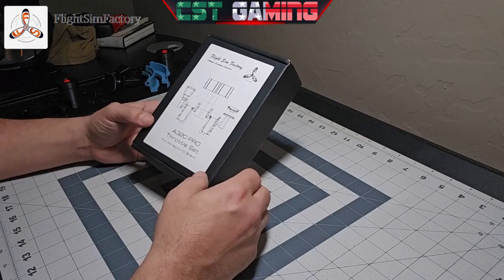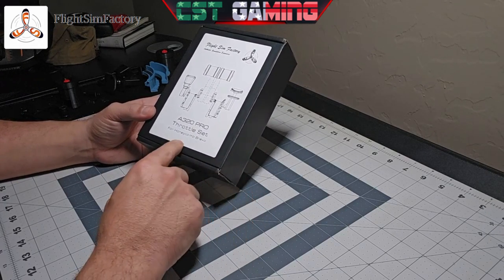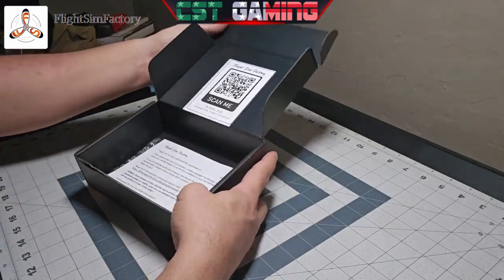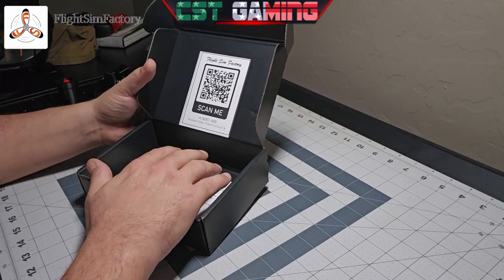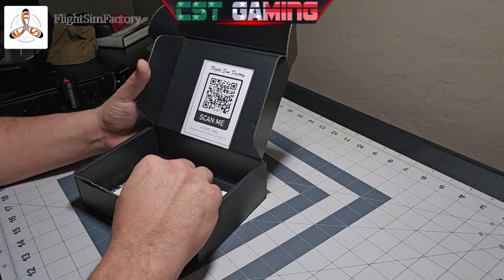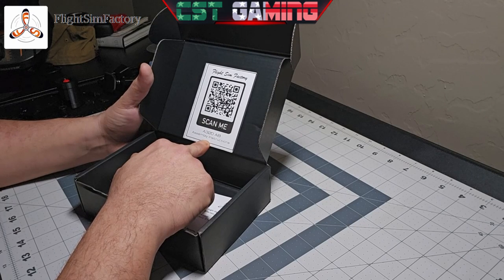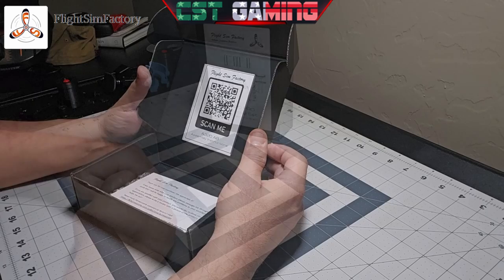As you can see, the box comes very well packaged. It states 'A320 Pro Travel Set.' I can't stress this enough — very well packaged, never seen something from Etsy come in this professional a manner. Inside the box you will find all your parts, a thank you note, and a QR scan code which will take you straight to a video with the installation instructions, making it very easy to follow and install your newly acquired parts onto your throttle.